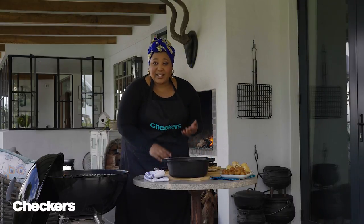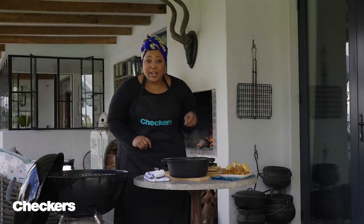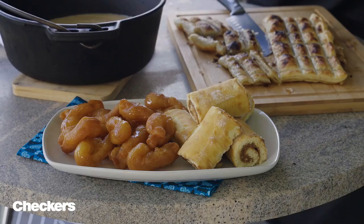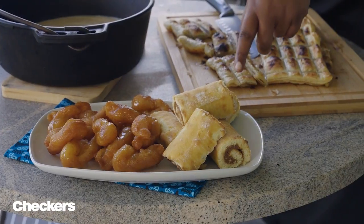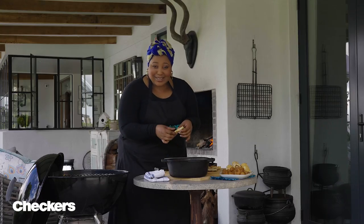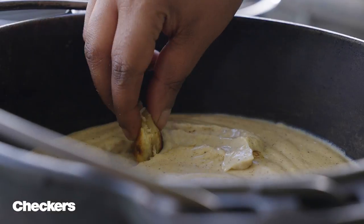If you don't want to make the dippers yourself, you can of course head over to the Checkers bakery — they have a lot of delicious treats you could use. Here I've got some koeksisters and some caramel Swiss rolls. I can't resist — I'm going to dip into the milk tart.